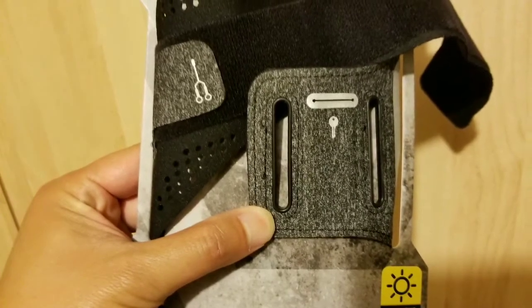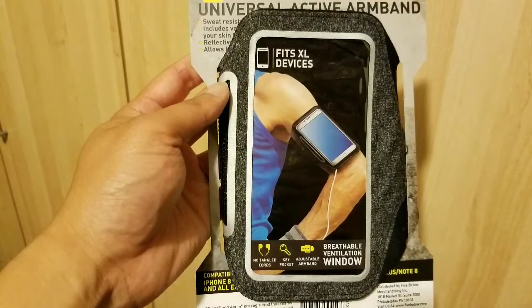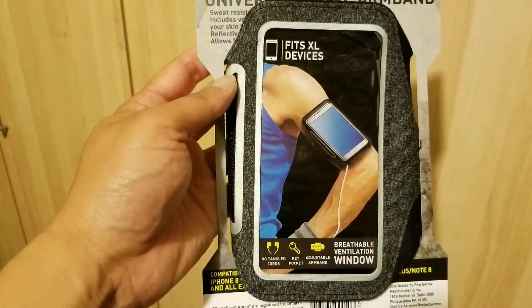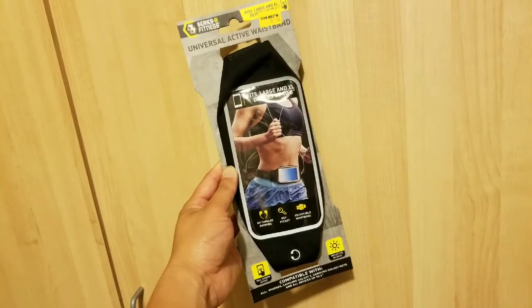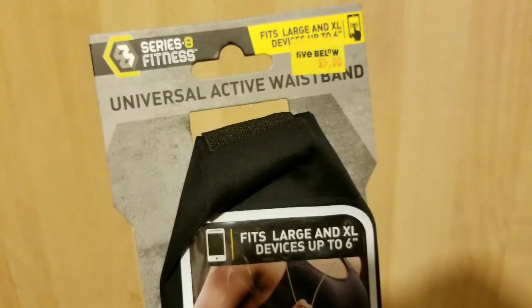It was good that it was sweat resistant, and it has a place to hold a spare key as well as other things. But I returned it because I didn't like how it rode on my biceps — it just got caught there and I couldn't really move well. The phone was pretty heavy along with the keys and stuff in there.